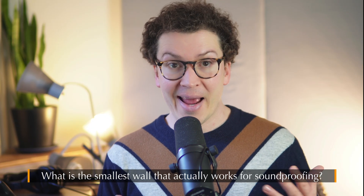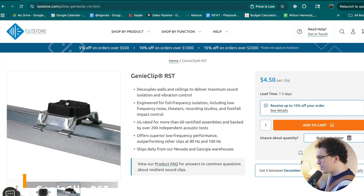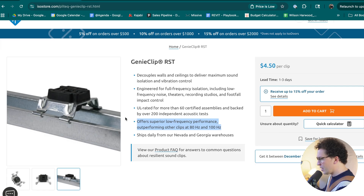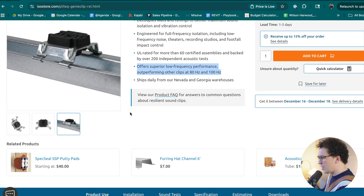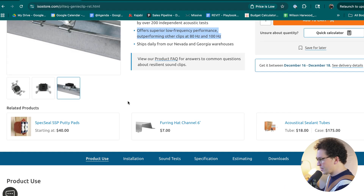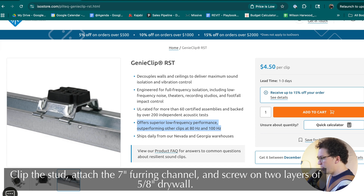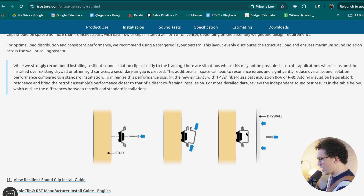So what is the smallest wall we can design that actually works for soundproofing? The smallest wall we can create uses Genie Clip RSTs and hat channel. There are a lot of different acoustic clips on the market, but I prefer these because they offer the best low-frequency performance. The way it works: clip them to the studs on your wall or ceiling, clip the seven-eighths inch furring channel into the clip, then screw your two layers of five-eighths inch drywall into the channel.